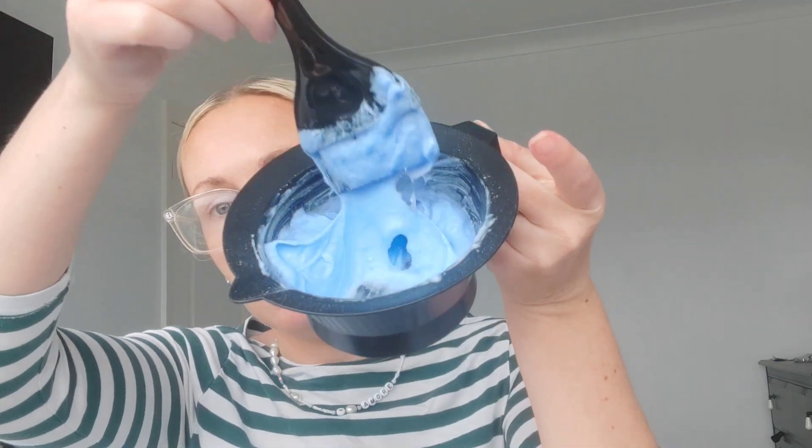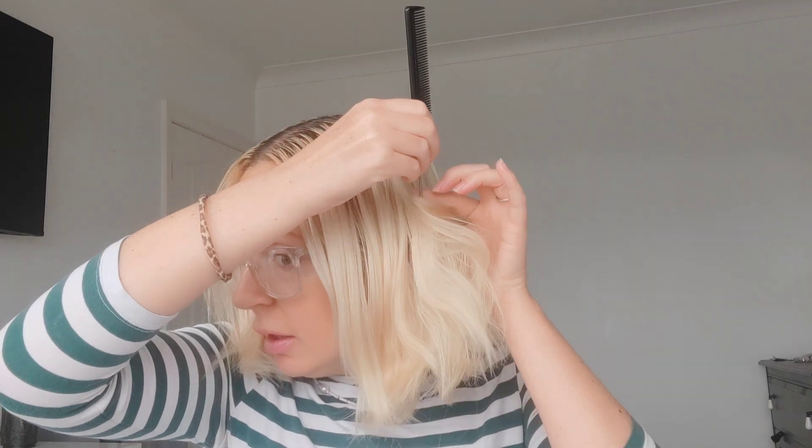I'm going to add a little bit more peroxide to get the consistency I prefer — just whatever you like working with. If it's going to be on for a long time you don't want it to dry out, because once it starts drying out it stops working. That consistency is going to work for me. Now we're going to section — look at that greasy hair! I'm just going to look in my mirror to get my sections. We're going to do four: two at the front, two at the back.